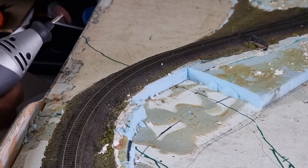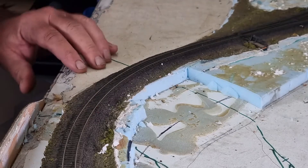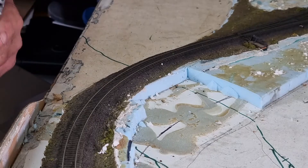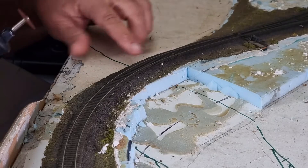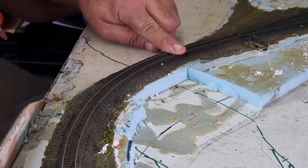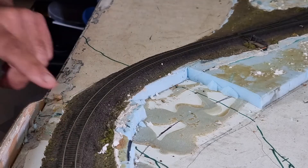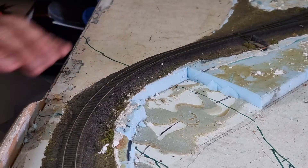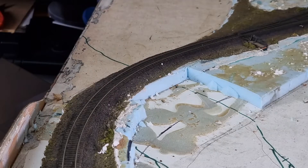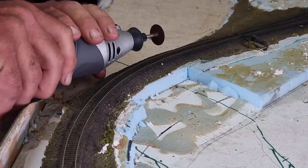All right, first thing I'm going to do is get my Dremel and cut out the bit of track for where I'm going to put my bridges. What I'll be doing is cutting it about three centimetres, which is about an inch or so, so I've got a bit of play there for the abutments and whatever. With any luck, this will all work out and the trains will be running over a bridge.